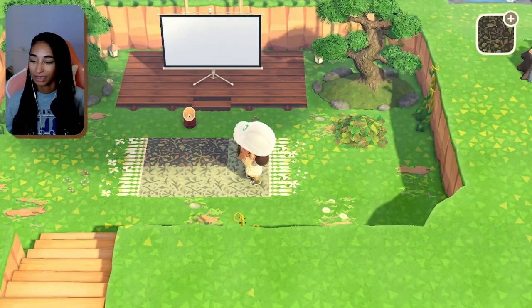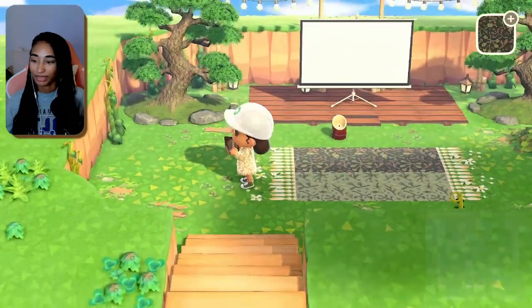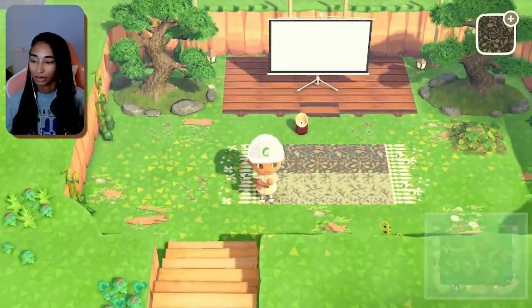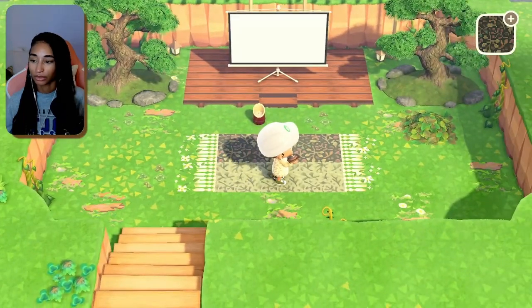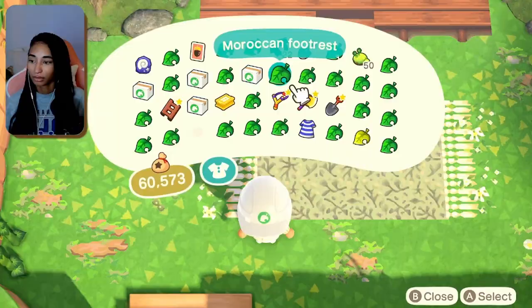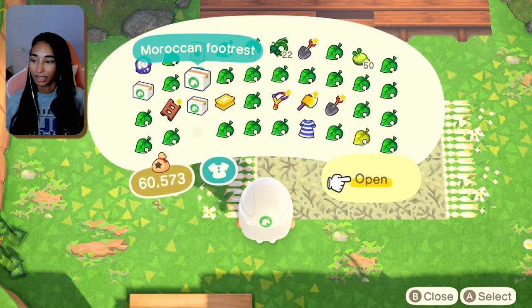Let's try these out. Which one do I like better — this really dark one or the green? I think I'm going to go with the green. Now we can do more decorating and I think I'll be finished with this area soon.